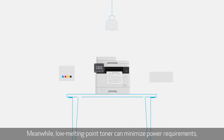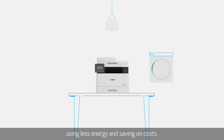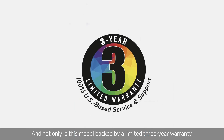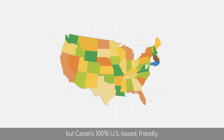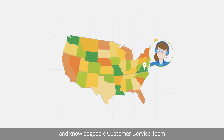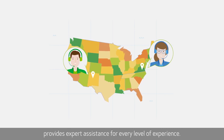Meanwhile, low melting point toner can minimize power requirements, using less energy and saving on costs. And not only is this model backed by a limited 3-year warranty, but Canon's 100% US-based, friendly and knowledgeable customer service team provides expert assistance for every level of experience.